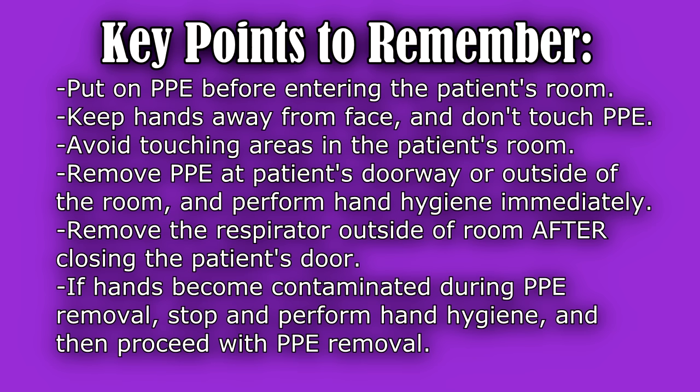If a respirator is worn, you'll want to take the mask off outside the patient's room after closing the patient's door. And if at any time when you're removing your PPE your hands become contaminated, you will want to perform hand hygiene before removing the other pieces of PPE.